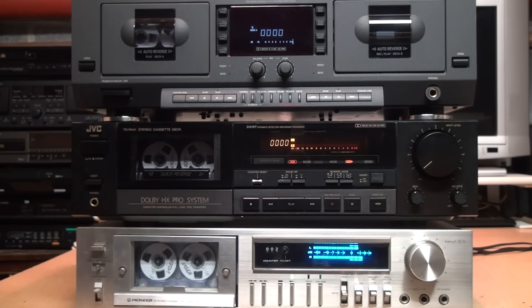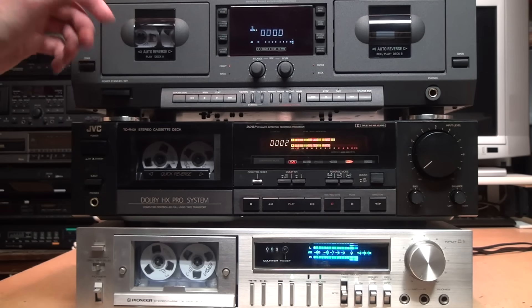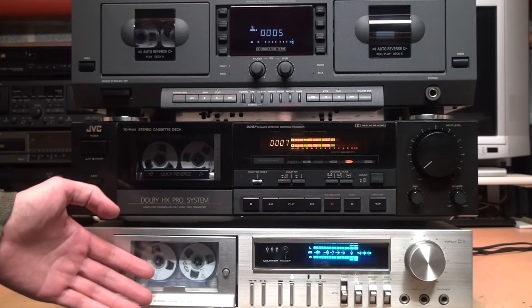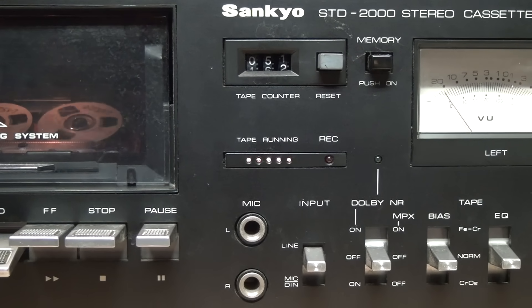For example, this Pioneer CT-F615 from the 1970s doesn't have it, nor does this JVC TD-R431 from the 1980s, or this Philips FC931 from the 1990s — and none of these were cheap cassette decks in their day.